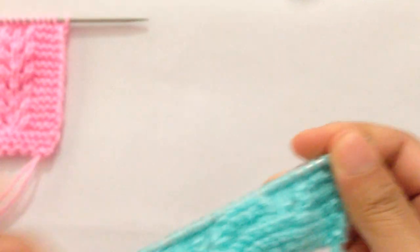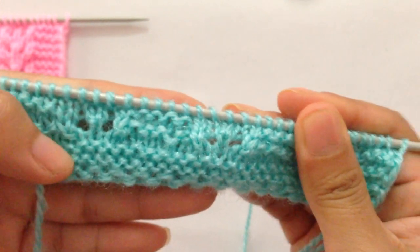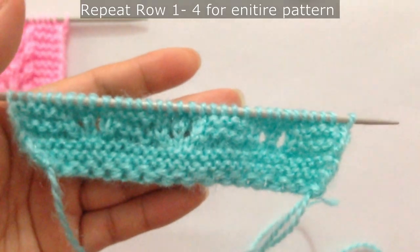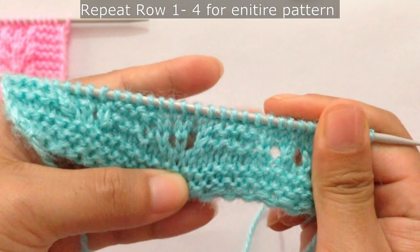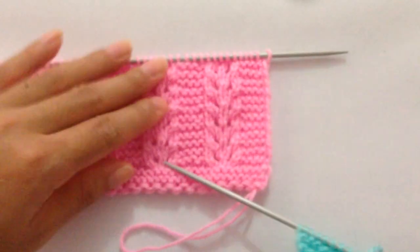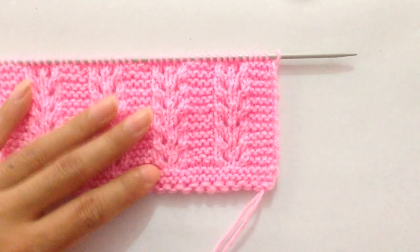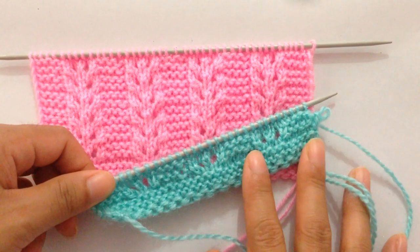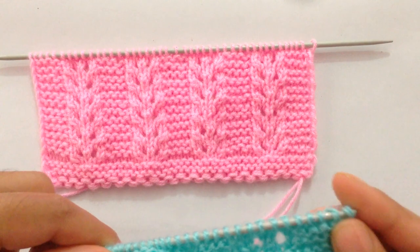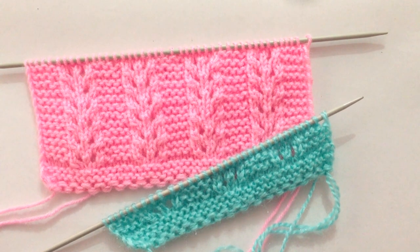We have finished our last row, row four, and we have finished one repeat. It looks like this. Now you repeat these four rows — row one, two, three, and four — over and over again until you reach your desired length, and after a few repeats your pattern looks like this. Please give it a thumbs up if you like this beautiful pattern and subscribe to my channel. See you in my next video, thank you for watching, bye!